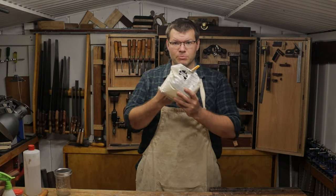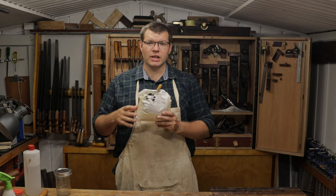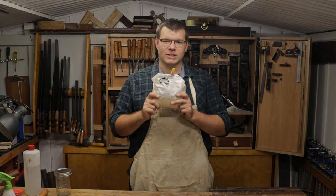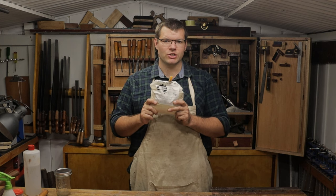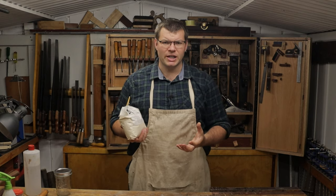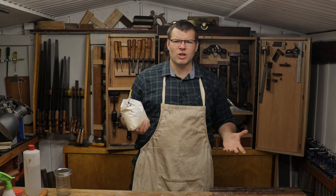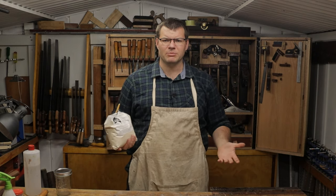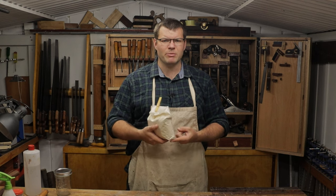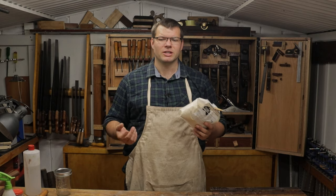The shellac I've got here is blonde shellac — it's de-waxed shellac. If you're using shellac as an undercoat for anything, you want to make sure it's de-waxed so other finishes can stick to it. I'm using the blonde one, which is very light. It's what I've used on the cabinet back here — it only really enhances the color of the timber. I don't like using amber or colored shellacs as an undercoat because it's a bit counterproductive.